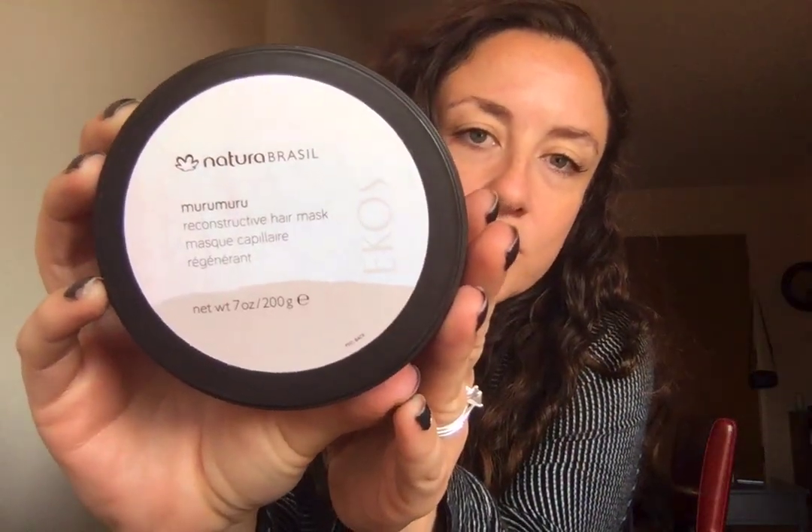The second product I've used is this hair mask by the company Natura Brazil. It's the best hair mask I've ever used — though I've only tried four. The other three were a Trader Joe's one at $3.99, which worked like a $3.99 hair mask, and Shea Moisture, which is okay but has a hint in the scent I dislike — kind of a crayon smell.